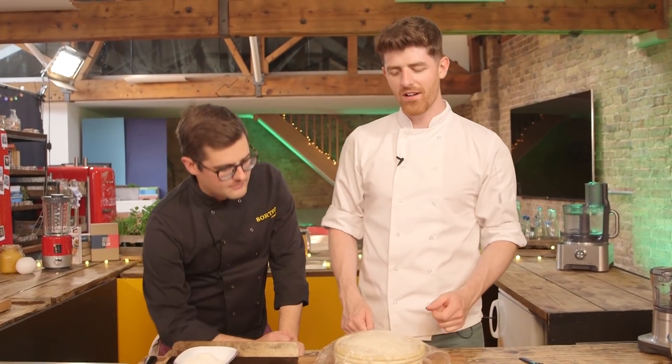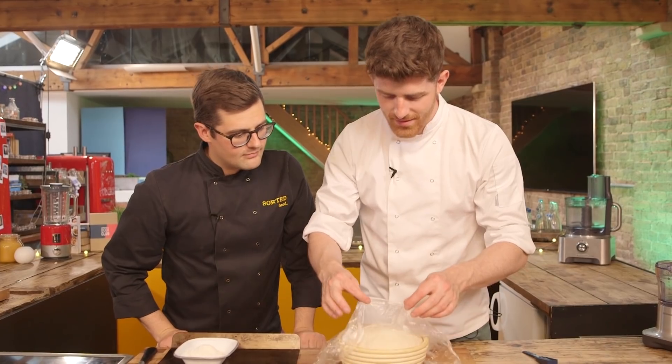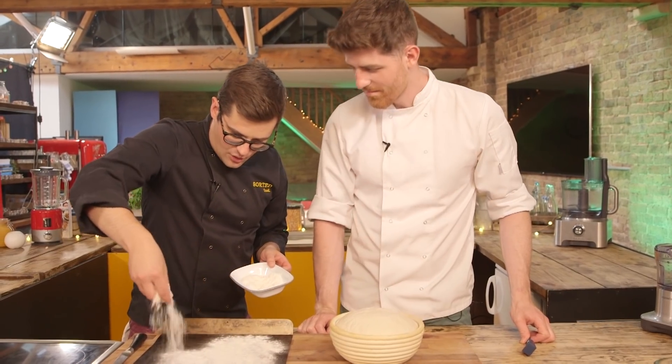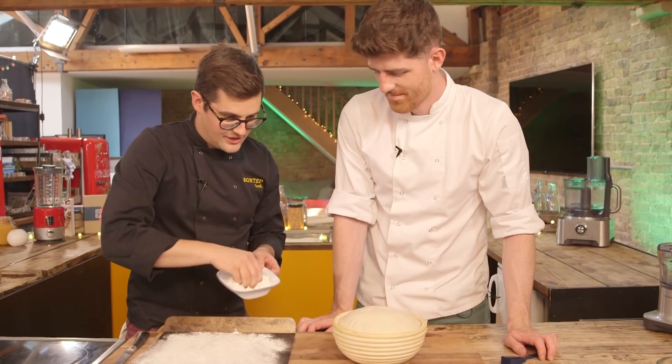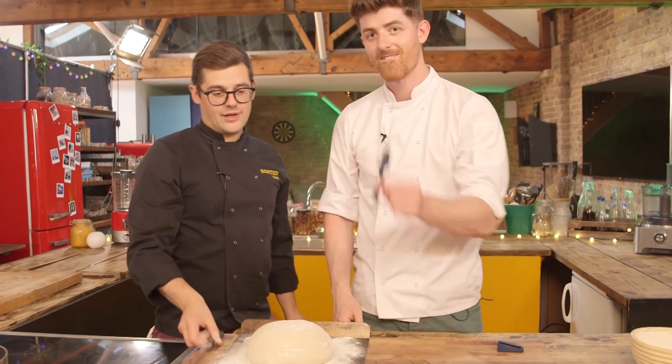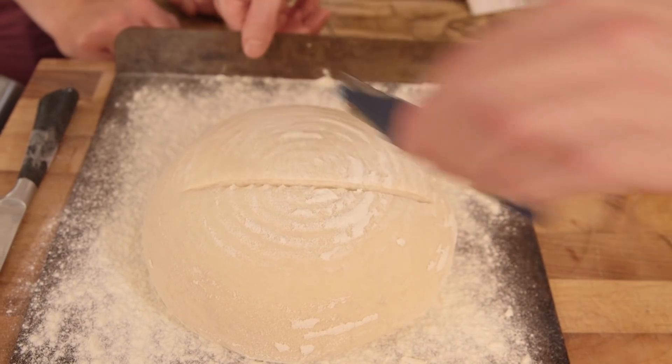With bread, when you're proving it, it always depends on the temperature of where you are. If it's a bit warmer it'll take a little bit less time; if it's a bit cooler it might take up to an hour or more. It's just when it doubles in size. About half an hour before you're ready to bake, preheat your oven — nice and high for this one, 220 degrees Celsius. This is our second proof done. Peel away the cling film, then dust a baking sheet generously with flour. One swift flip and you should get the nice ring marks. Move in quickly with a sharp knife — or if you have one, a scalpel — and score it. As soon as you've scored it, get it into your hot oven. When it's been in there for about 10 to 15 minutes, turn the oven down to 190 to cook all the way through.